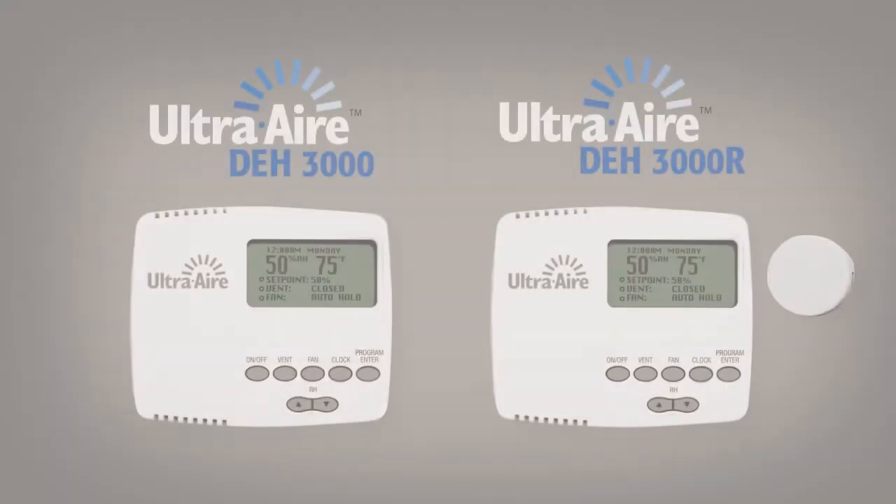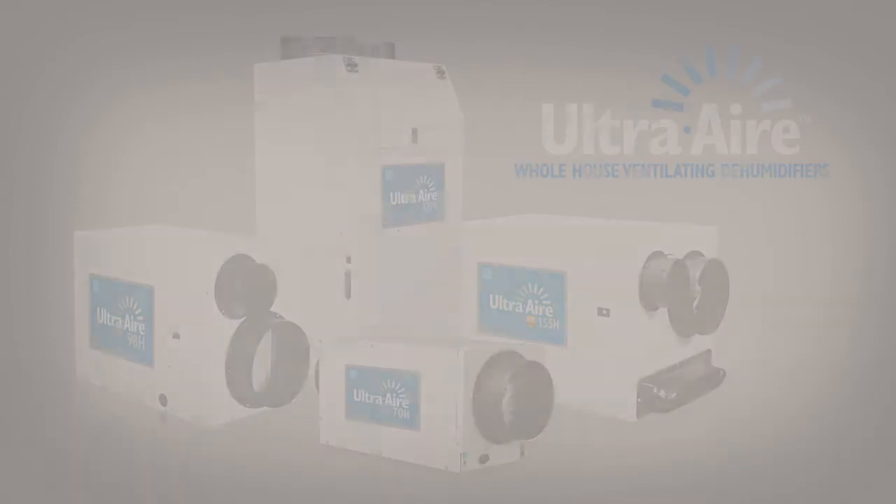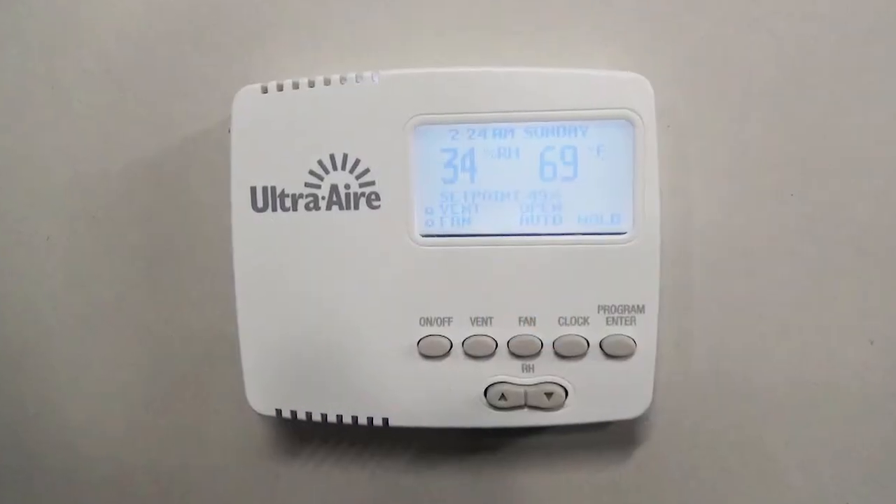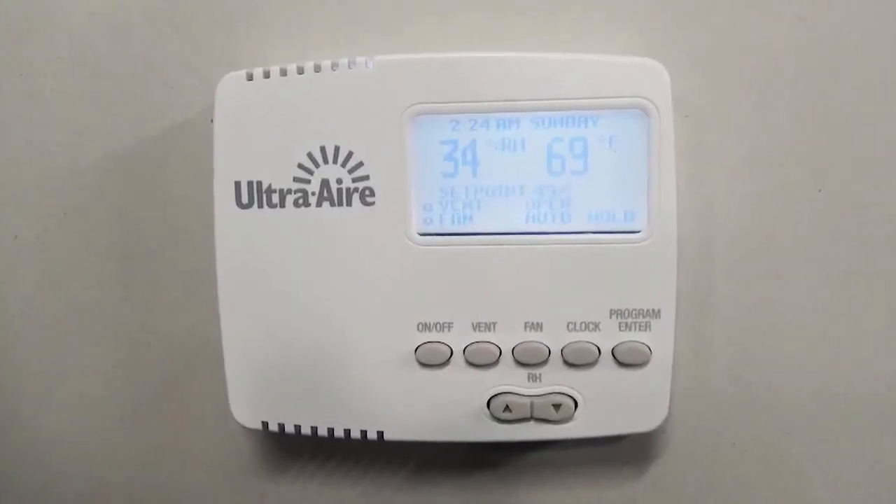The UltraAir DH3000 and DH3000R digital controls are designed to integrate with all UltraAir whole house ventilating dehumidifiers to give you precise monitoring and control of the relative humidity levels in your home.